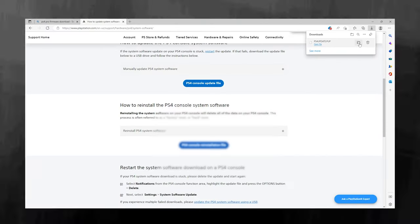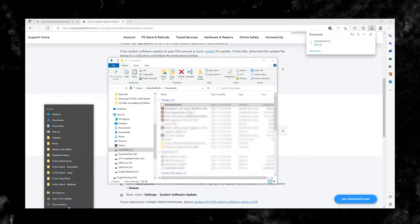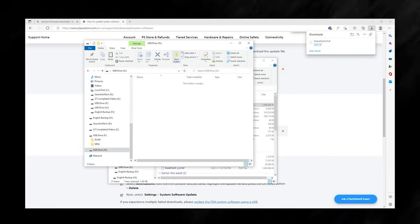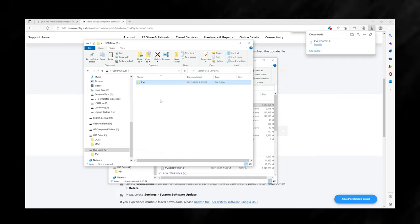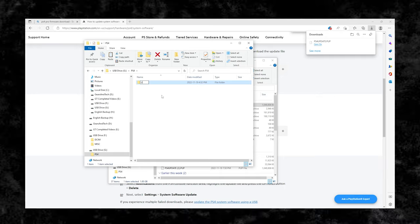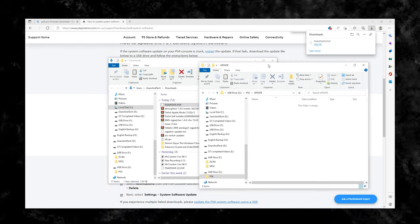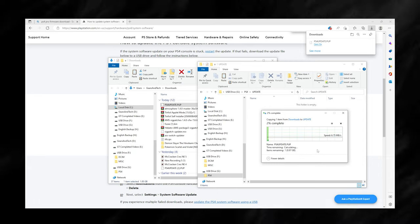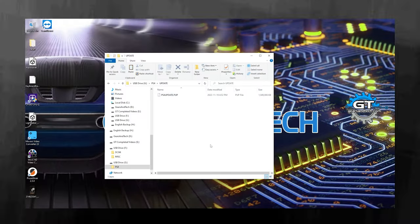Once it is done downloading, open the folder where it saved. The file is called PS4UPDATE.PUP. Now open your USB stick and create a new folder called PS4 — capital P, capital S, capital 4. Inside there, create another new folder called UPDATE — all in caps. Inside that UPDATE folder is where you drop the PS4UPDATE.PUP file. It will take a little bit to transfer since this is a USB 2.0, but once it's done we are finished with the computer.